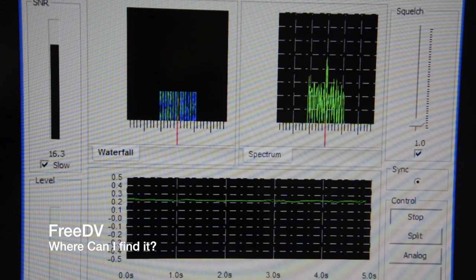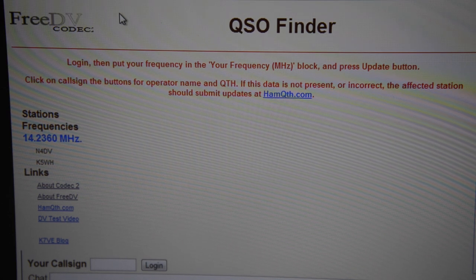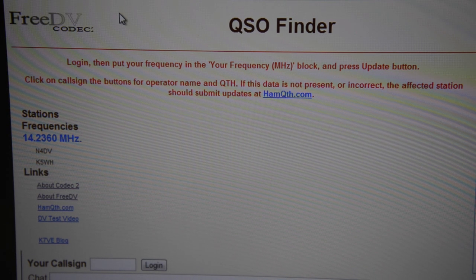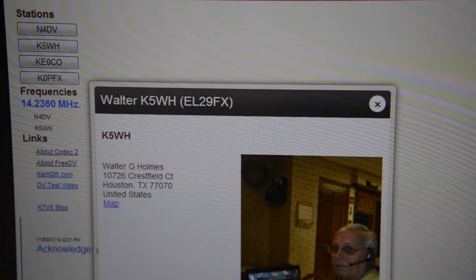Back over to the left there is the waterfall. The first place I guess I would look would be 14236. We do have a QSO finder. You can log on to qso.k7ve.org, and you enter your call sign and you can see who's on the air and what frequency they're on. Plus, it has a place for texting, so you can talk to the guys that are on there and set up a QSO and try it out.